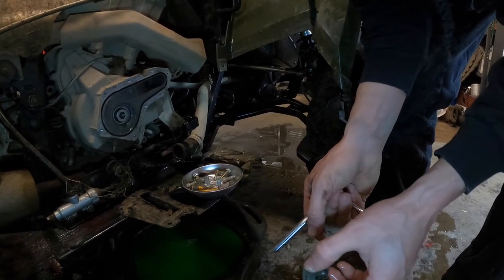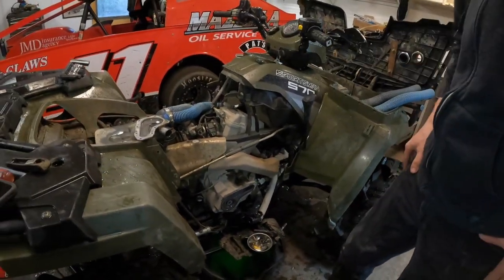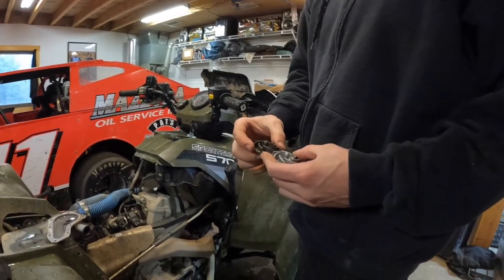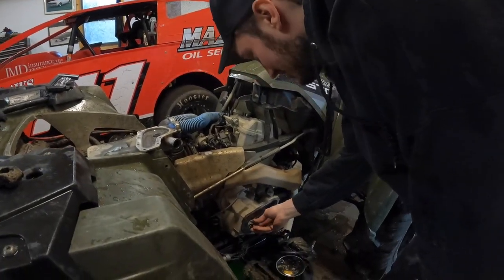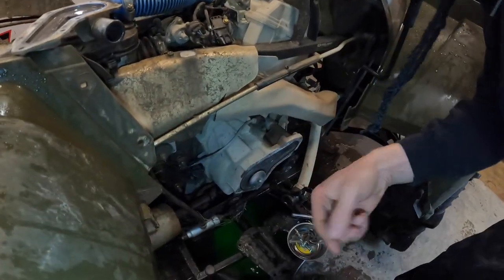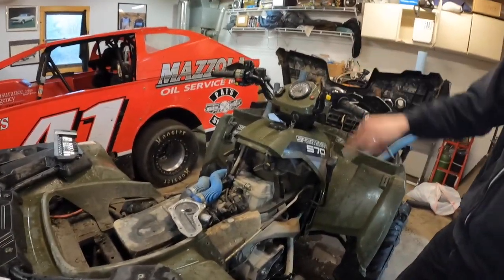We're just going to throw a new impeller in. The o-ring looks okay — we'll clean it up a bit, throw the panel back on, and then move on to the thermostat, which I'm basically 99.5% sure is the culprit. Got the new impeller — looks exactly the same as the old unbroken one, just less dark since it hasn't spent its life in antifreeze yet. It's reverse thread so it spins on nice and easy. Cover back on, hose reconnected.